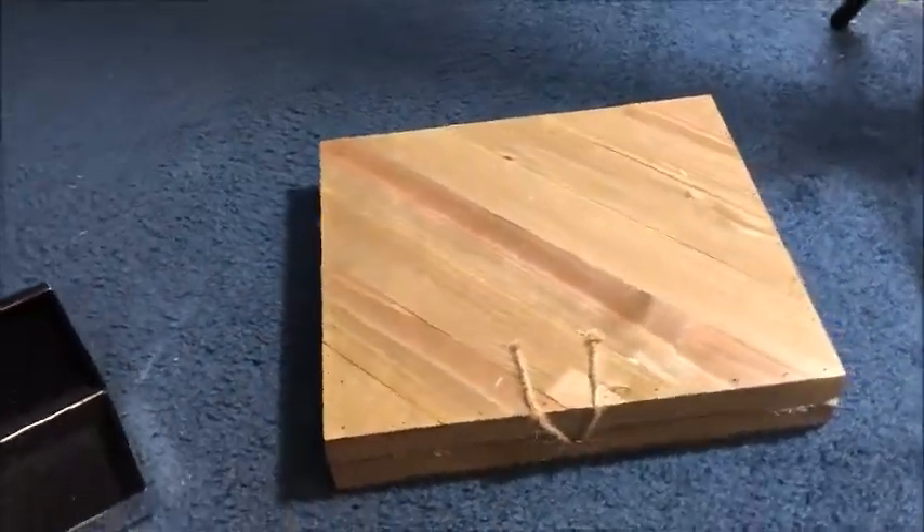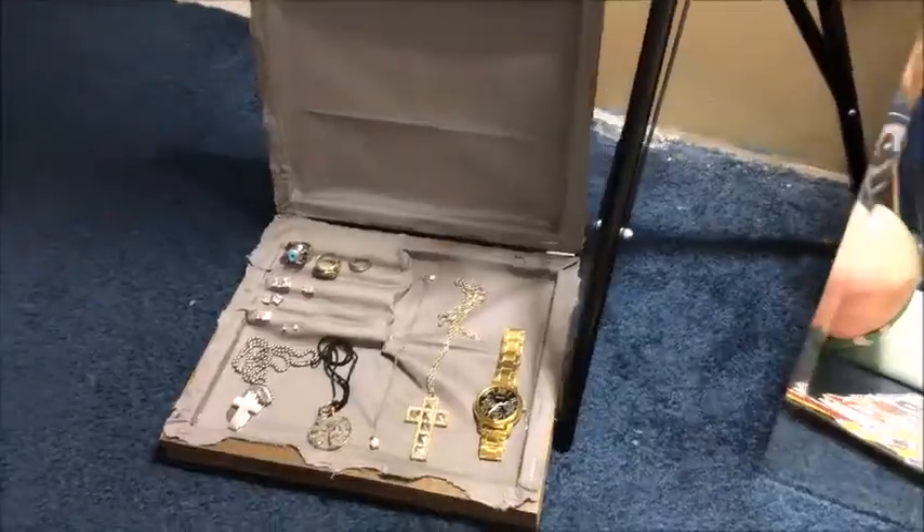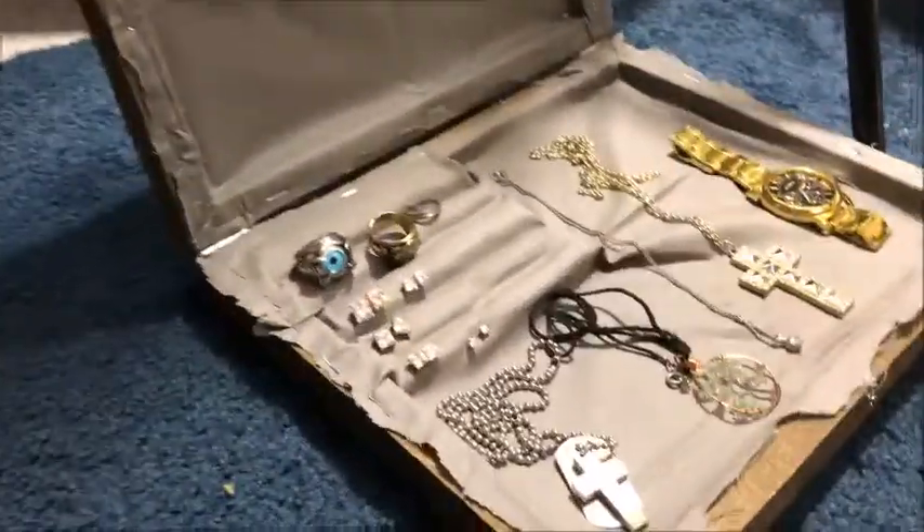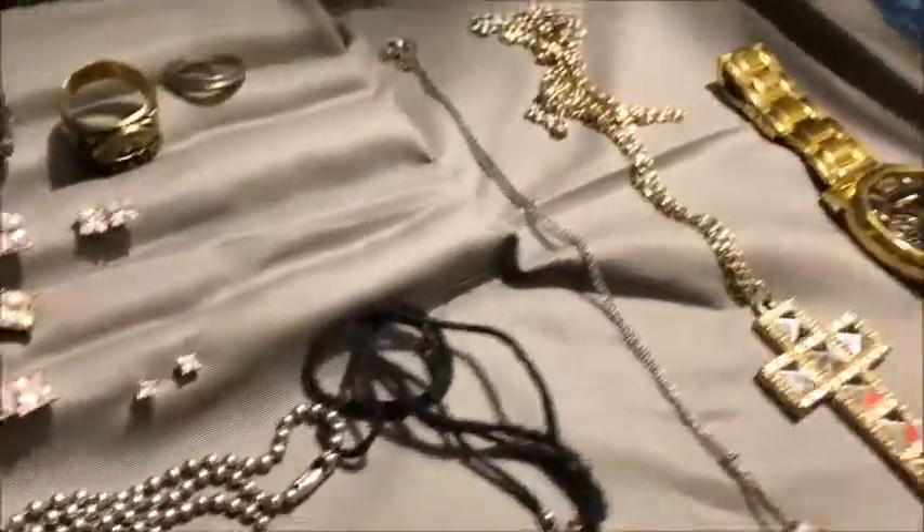Helpless walrus back with another video. I'm gonna show you how to make this cool little DIY jewelry box. My fabric is terrible.